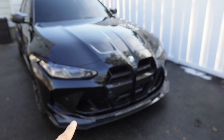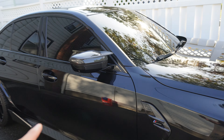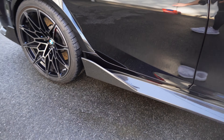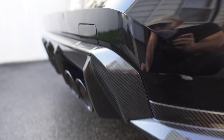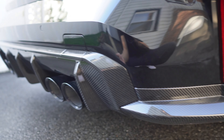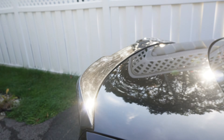Let me catch you up quickly. On this car we did a front grille, front inlet, a front lip, yellow DRLs, carbon fiber mirror caps, a carbon fiber side vent, side skirts with a wing on the side, side splitters with a matching wing, a carbon fiber diffuser, a carbon fiber surround which matches the diffuser and splitter, and last but not least a carbon fiber spoiler on the trunk.